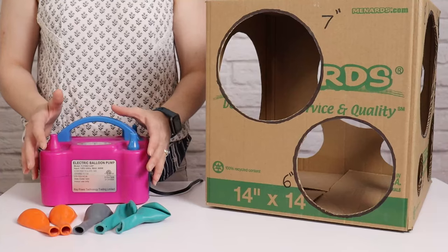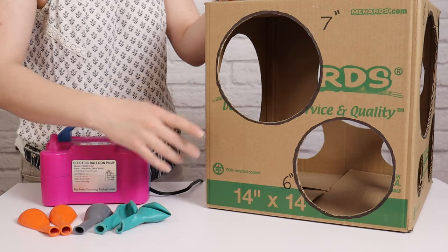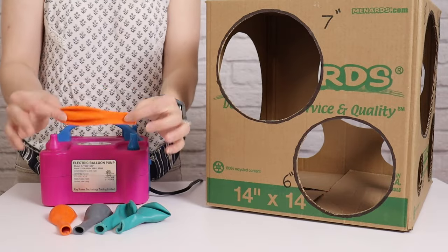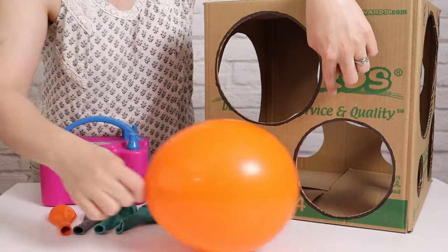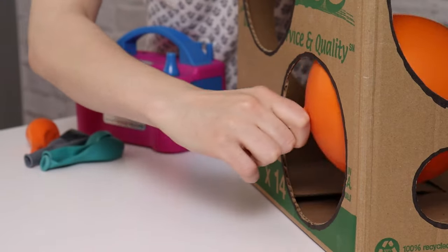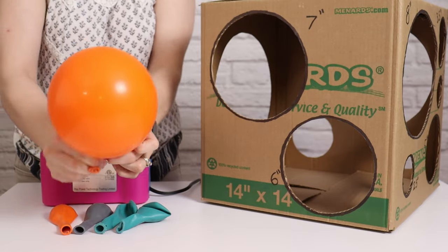I'll be inflating all of my 11-inch balloons with my electric balloon inflator and I'll be using a balloon sizer box to get those all sized precisely. If you'd like to learn how to make a sizer box, I've got a tutorial linked above. I'm going to take my first set of five balloons, inflate those slightly larger than six inches, press that balloon up against the six-inch hole in my sizer box, and slowly let air out of it until it just fits through that circle. Then I'm going to tie it off and repeat until I have all five balloons inflated to six inches in diameter.